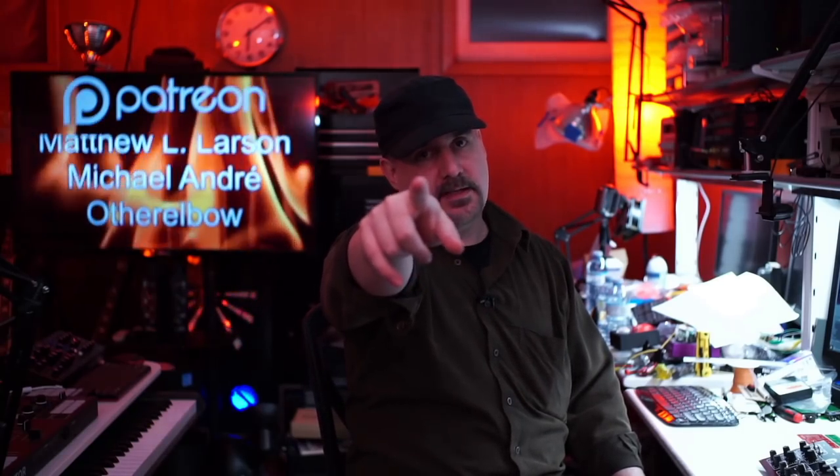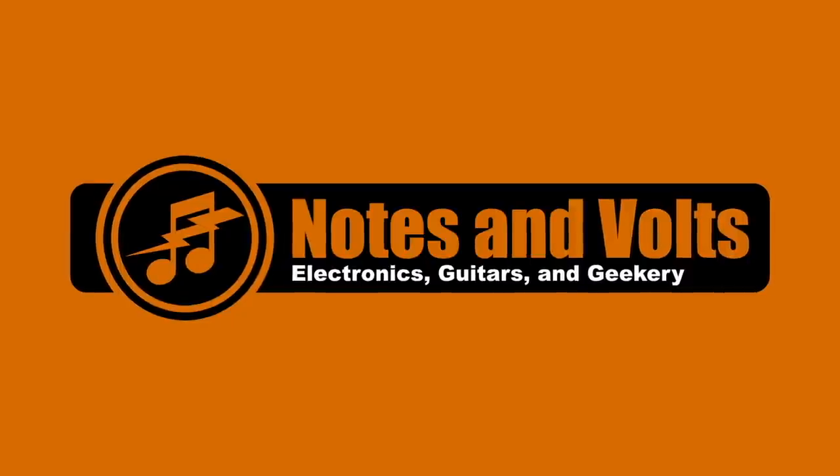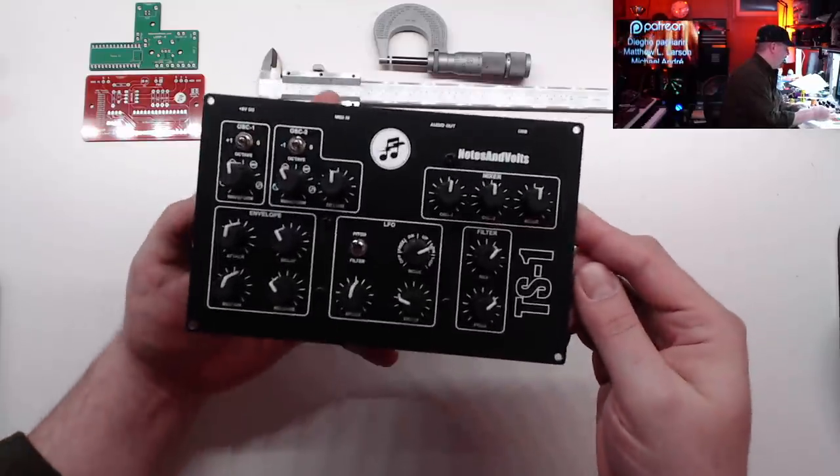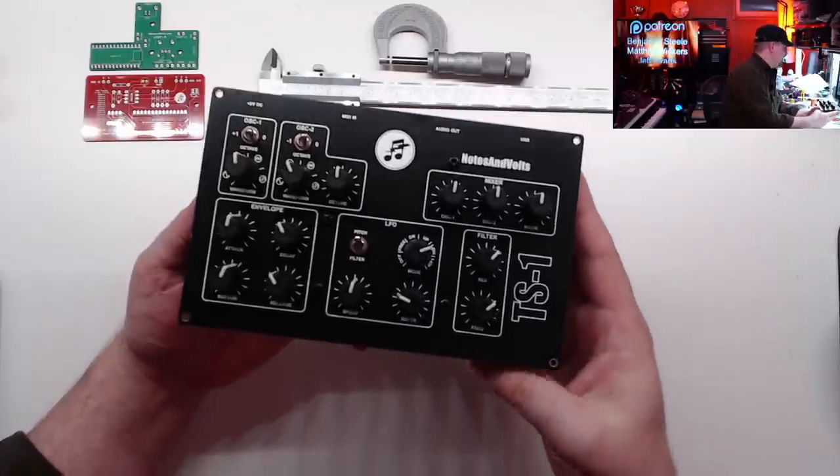Hey guys, what is up? It's your pal Dave from notesandvolts.com and today we're gonna learn how to make these awesome custom face plates for your next synth or electronic projects using circuit boards from JLCPCB. So if you've been following my channel, you know I'm always looking at ways to improve my enclosures and make my projects look more professional.